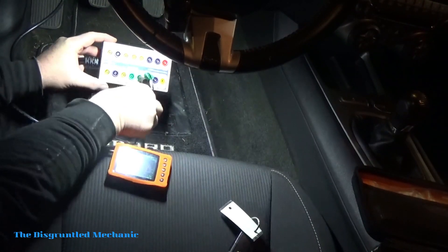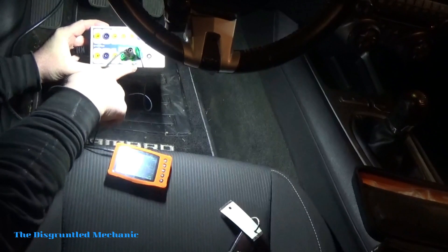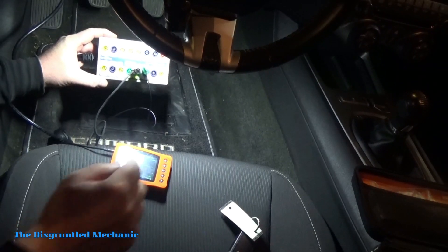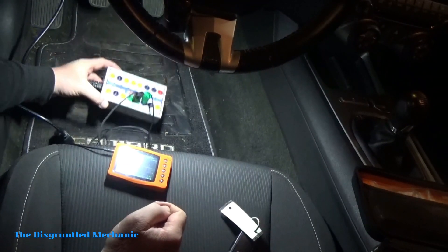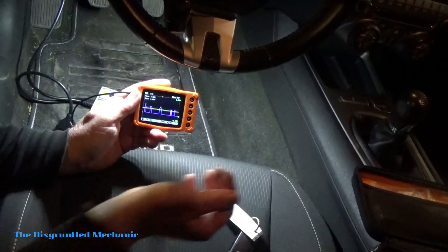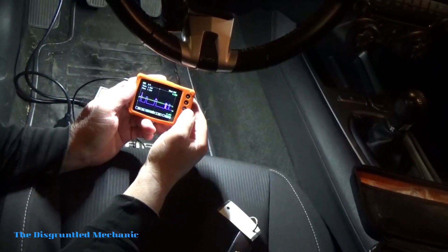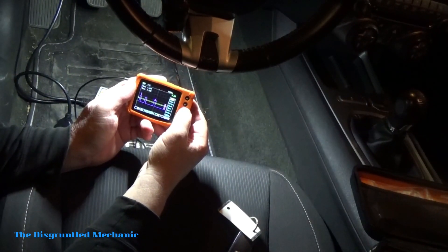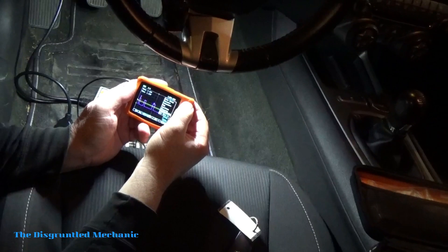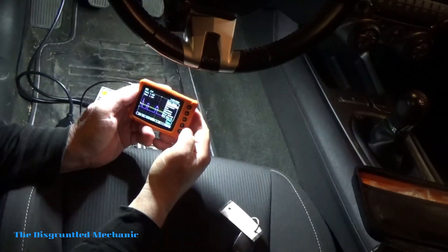Let's turn that off and just read one at a time. What I did here was take my CAN low lead and move it down to number five, which is signal ground, and leave the CAN high in the number six position. So now we'll just get CAN high, and we have to set our uScope up for that. We'll go all the way to the right to our menu, hit OK, then come back down into presets, hit OK, go up to sensors, and then go to CAN high by itself.